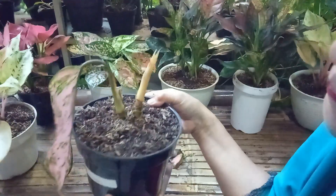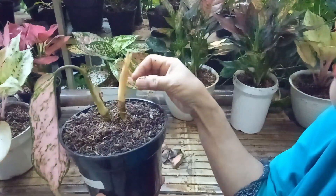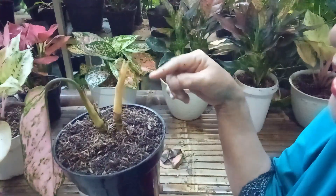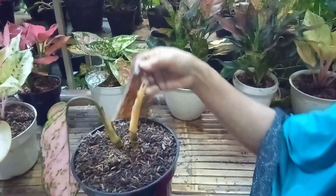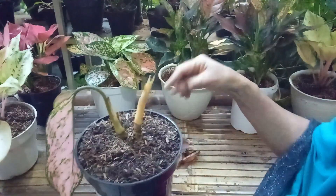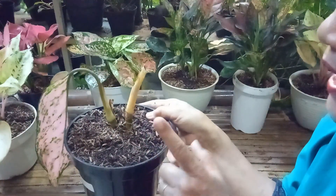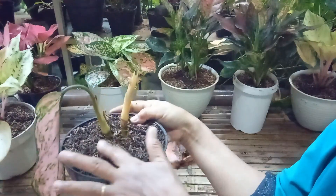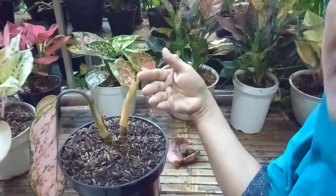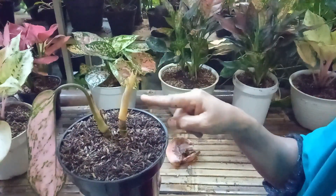Kalian punya nggak? Pernah nggak kalian punya tanaman yang semacam ini? Tanamannya lonyot ya — lonyot pucuknya, daunnya pada rontok semua. Ini bekasnya Budi potel kayak gini. Sekarang Budi mau melakukan perawatan untuk tanaman aglonema yang lonyot pucuknya. Dan kita mau mengoperasi tanaman yang lonyot pucuk dan lonyot daun.